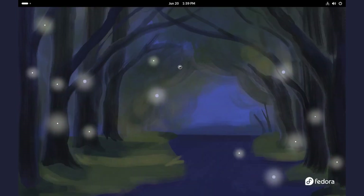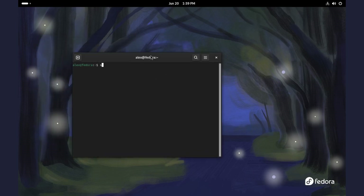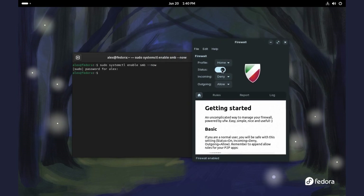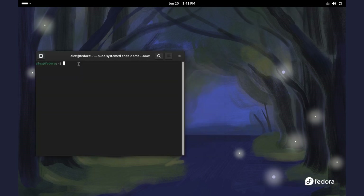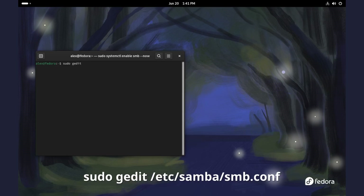Let's now configure Samba. Open your terminal and type the command: sudo systemctl enable SMB --now to enable Samba. If you have the UFW firewall, you can choose to disable it or just allow Samba with the following command: sudo ufw allow Samba. For other firewalls, do a little internet search to learn how. Next, we need to edit the Samba config file. You can use whichever text editor you have — could be Gedit, Nano, Vim, or any other.